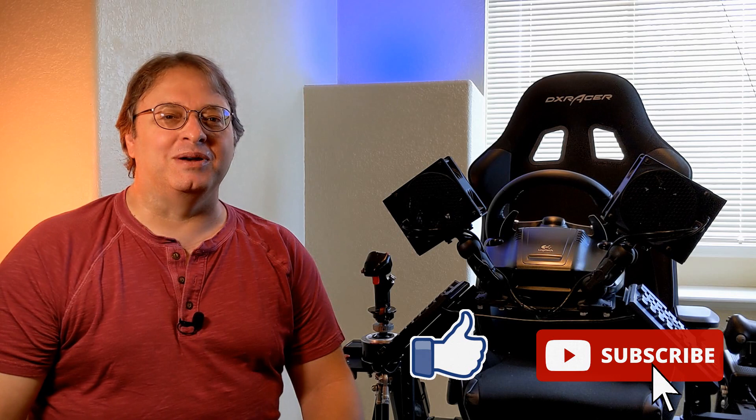Welcome everyone to another edition of Get Your Game On, the channel dedicated to immersive gaming experiences. If this is your first time here, make sure you hit that like and subscribe button below so you don't miss any of our future content. Today is part three of our DOF Reality H6 Motion Simulator Build Series. We're going to talk about how we put together the base unit and some of the tips and tricks that we used while doing it.